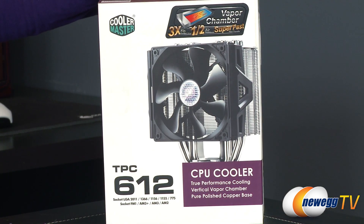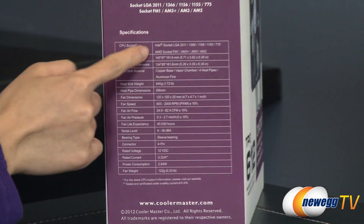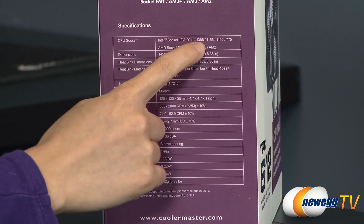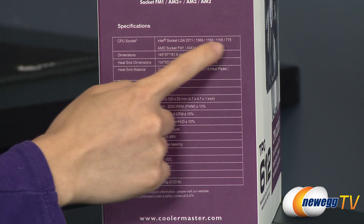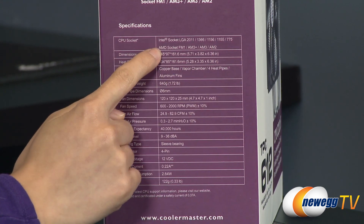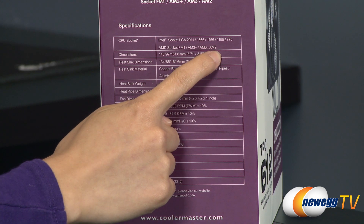A couple things to note before getting into the box — just some specs I want to run down. This is compatible with Intel LGA2011, 1366, 1156, 1155, and 775 sockets, as well as AMD FM1, AM3+, AM3, and AM2 sockets.